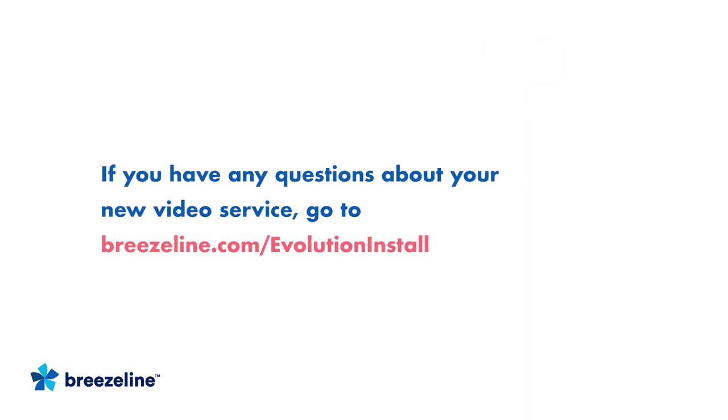If you have any questions about your new video service, go to breezeline.com/evolutioninstall. And that's it! You did it! Time to enjoy your new video service! And as always, thanks for choosing BreezeLine!